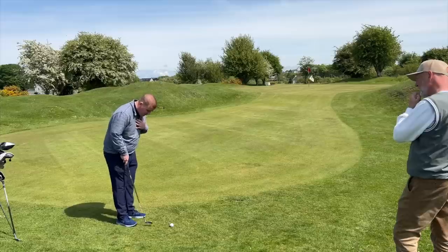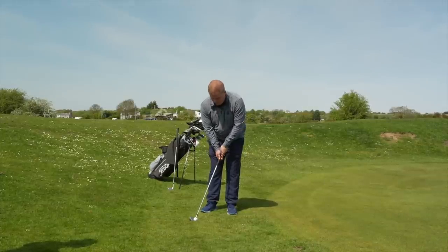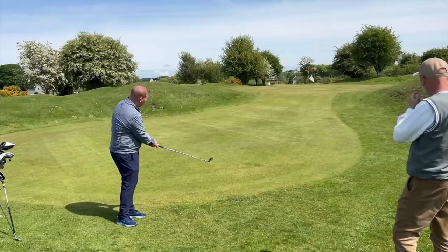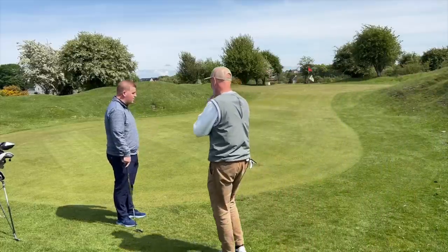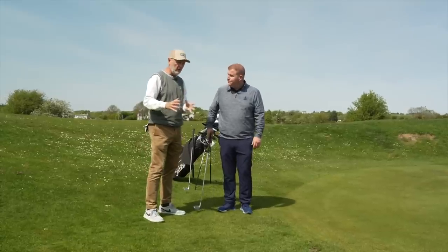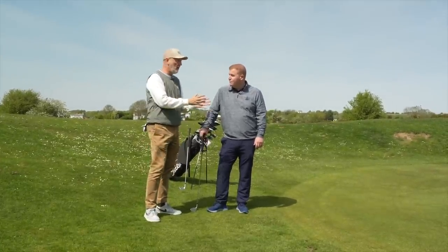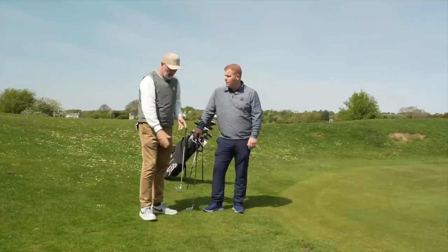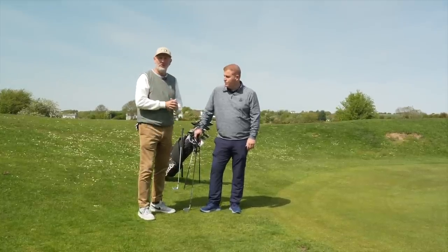For this chip and run with the nine iron, I'd go 50/50 weight with the ball in the back half of the stance. Get the hands a little forward and then it's just a long putting stroke - carry it and let it roll up the tier. You'd be amazed how much it runs out with a nine iron. From an average golfer's perspective, there's a lot more room for error compared to the wedge shot.